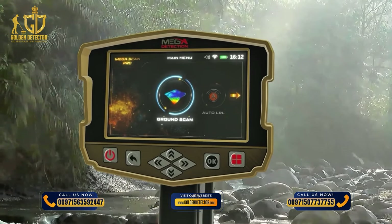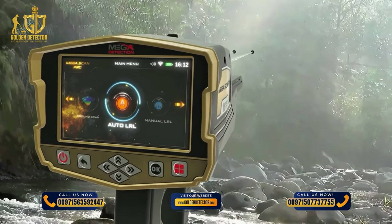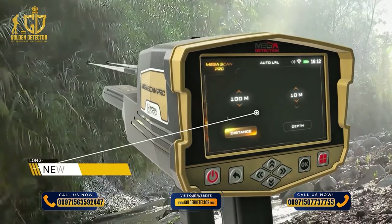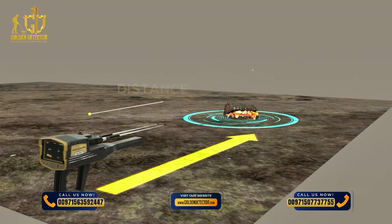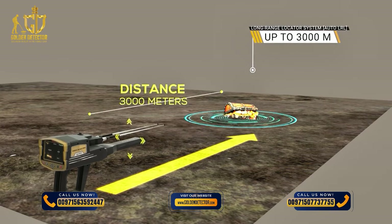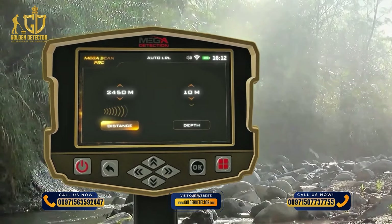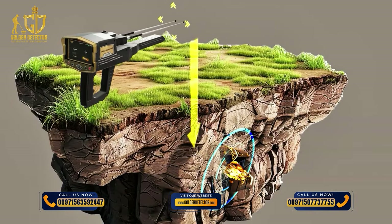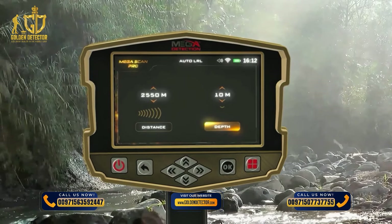System Selection: To start using the Automatic Long Range Locator System, select it from the main menu and press OK. After selection, a screen will appear with settings tabs: Distance — the device can search for targets up to 3,000 meters; change the distance value with the up-down arrow buttons. Depth — the maximum depth the device will search, from 0 to 100 meters; choose from predefined values using the arrow buttons.